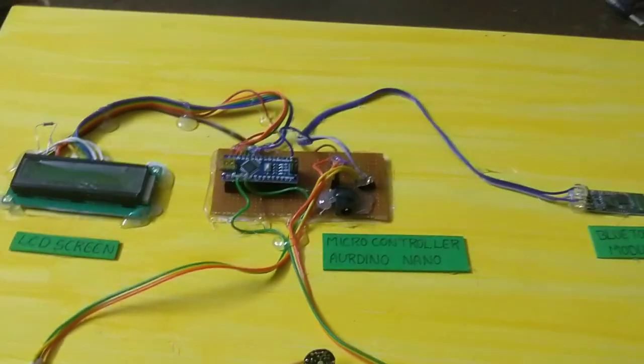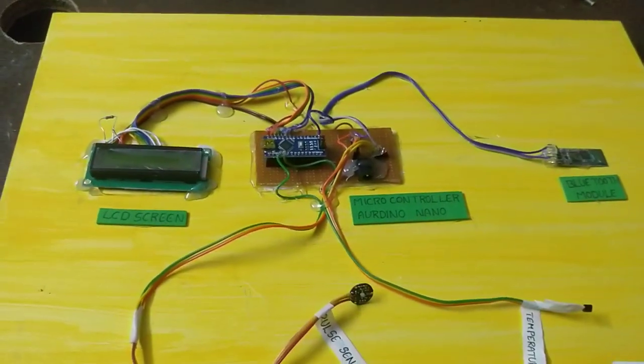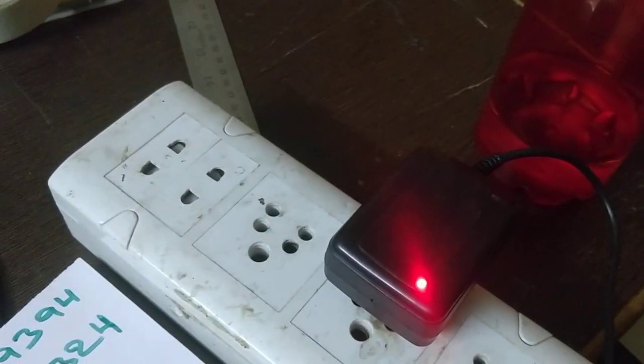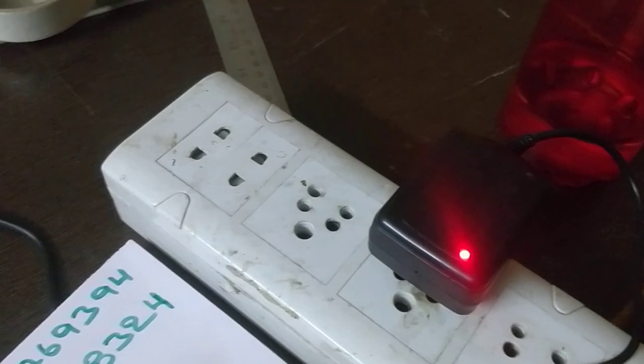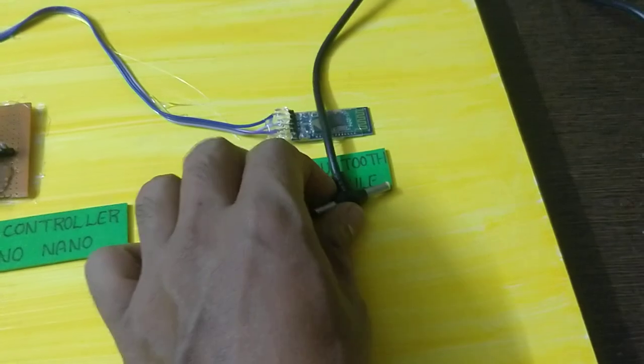The first component of the project is a 12V DC power supply. I am going to use a 12V adapter. This is the 12V adapter.